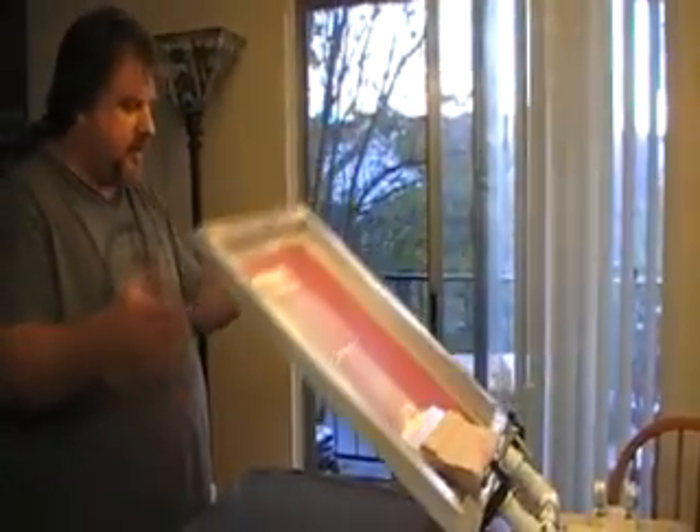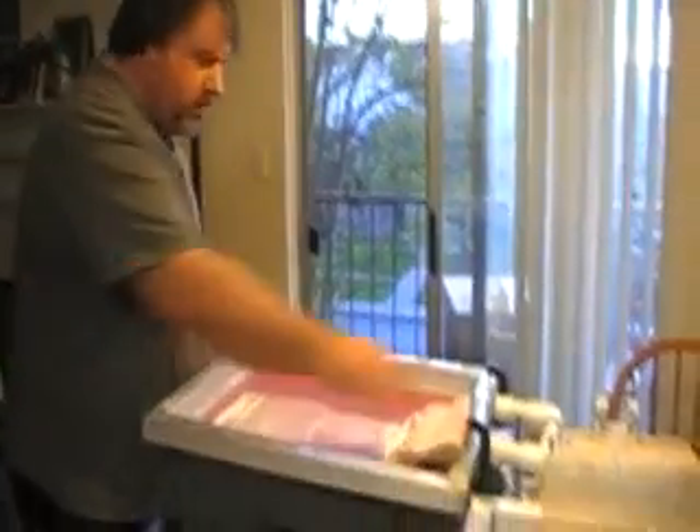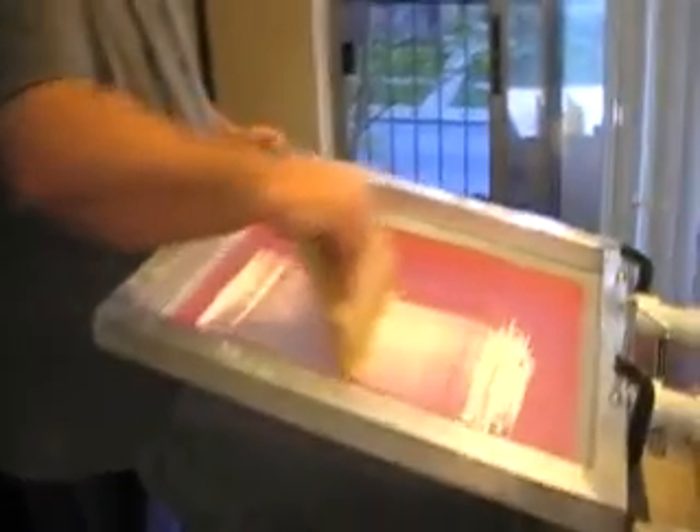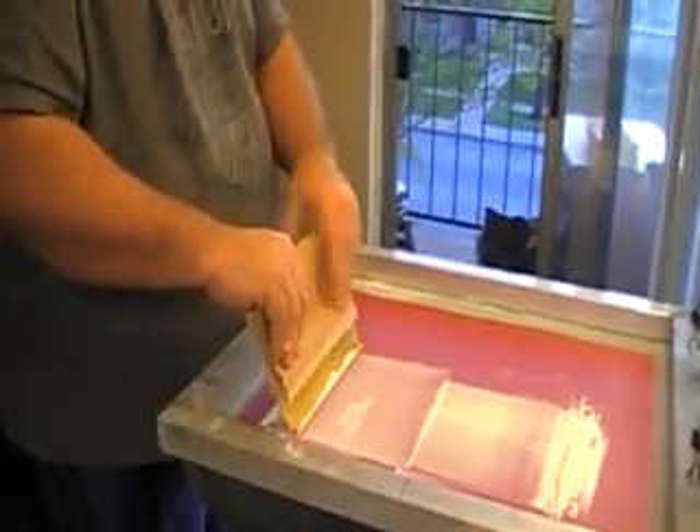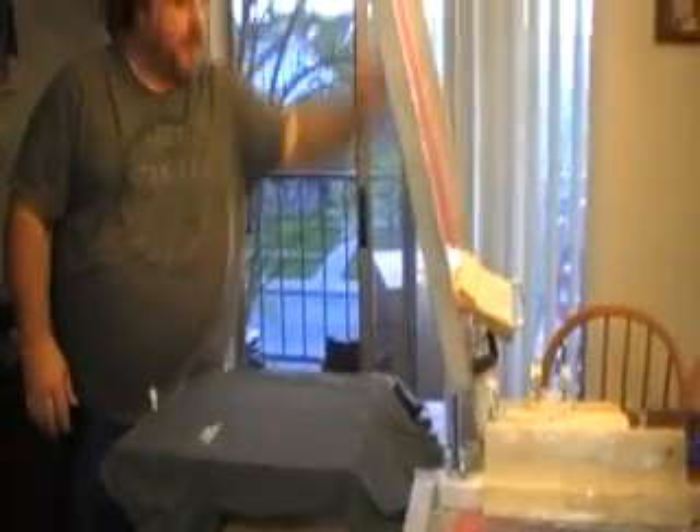So this is a test print. You can see I got a shirt loaded on the platen here. I'm going to do a little flip it in. You can see that one worked quite nicely.